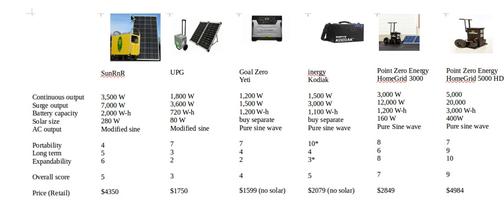The Sun R&R comes with 280 watts of solar — pretty good overall. However, it uses rooftop solar panels designed to mount on a roof, making them big, bulky, and hard to move. You'd also need to find a way to secure them against wind. The biggest complaint is that it uses modified sine wave, which isn't good for long term. Scores: portability 4, long-term 5, expandability 6 — the inverter can expand but it's not designed to add batteries easily — overall score 5.